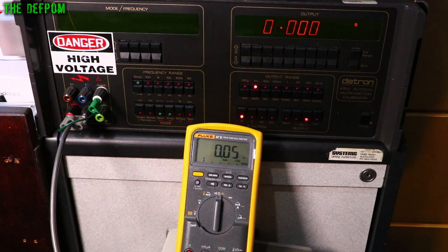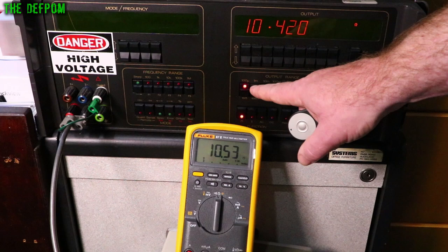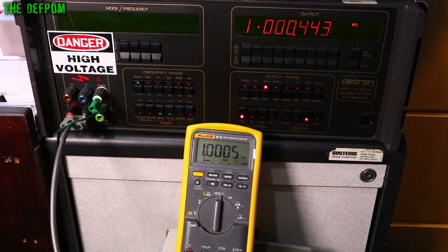Resistance testing with a slight offset at zero — not a big deal. At 10Ω we're slightly high. 100Ω is 10 counts high. 1kΩ is very close, a couple of counts. 10kΩ is a couple of counts out. 100kΩ is basically perfect. 1MΩ a couple of counts out. 10MΩ also a couple of counts out. 100MΩ is out of scale — the maximum this meter can do is 60MΩ.